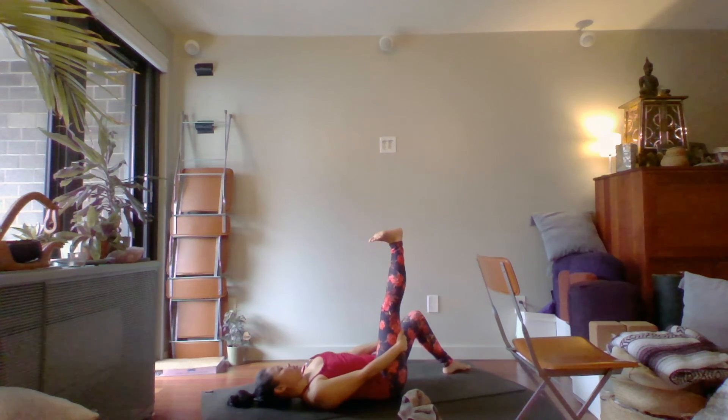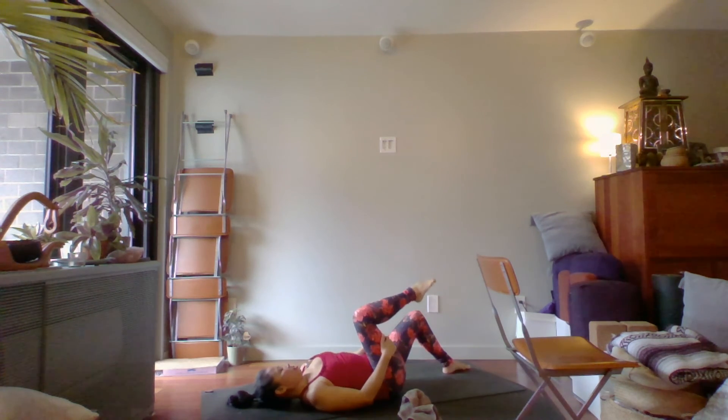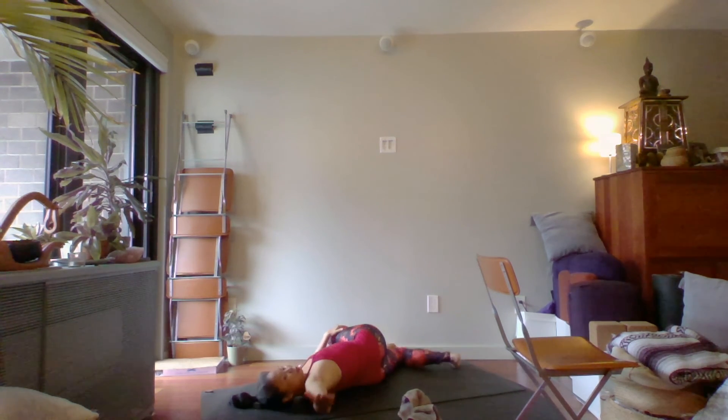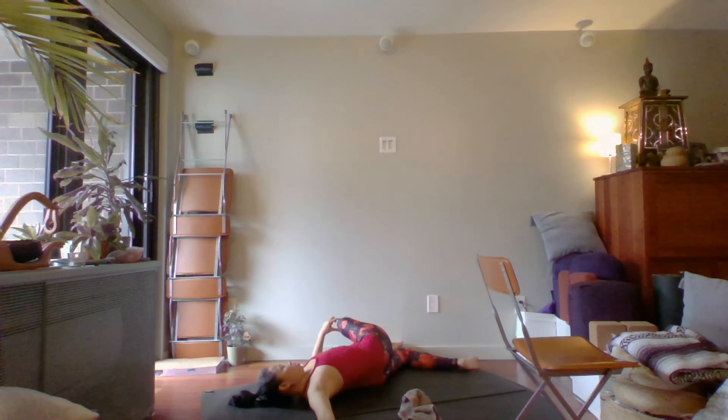From here, re-bend the knee and take a twist. Bring the right knee over to the left side and bring your right arm out to the side. If the shoulder has popped up a lot, come back a little bit so that knee isn't so high up — you can even support it with the left hand underneath. Two more breaths here.